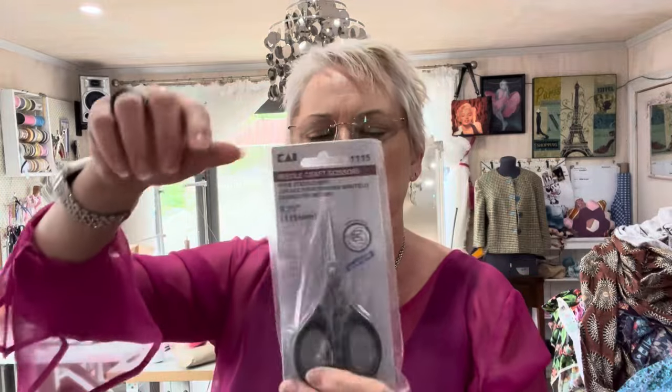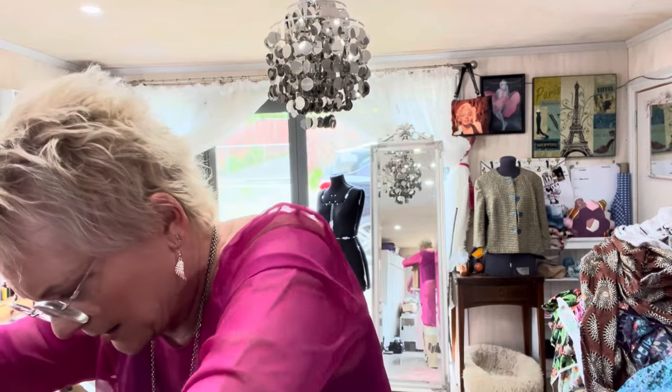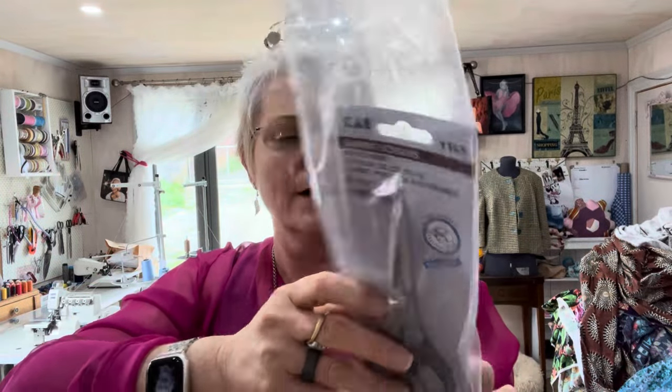So I bought these Kai scissors — these ones are 115 millimeters, the smallest ones. Then I got the next size up, which is almost similar to the yellow ones. Scissors are good, I like scissors. I'm not 100% sure you can have enough scissors, especially when I just get up and walk away with the scissors I'm meant to be leaving beside the machine.